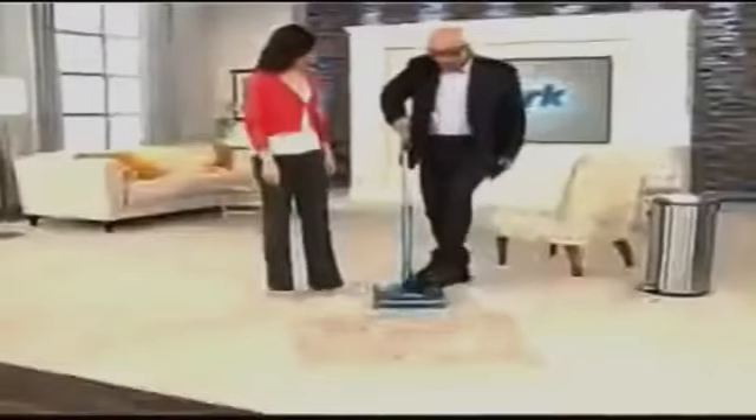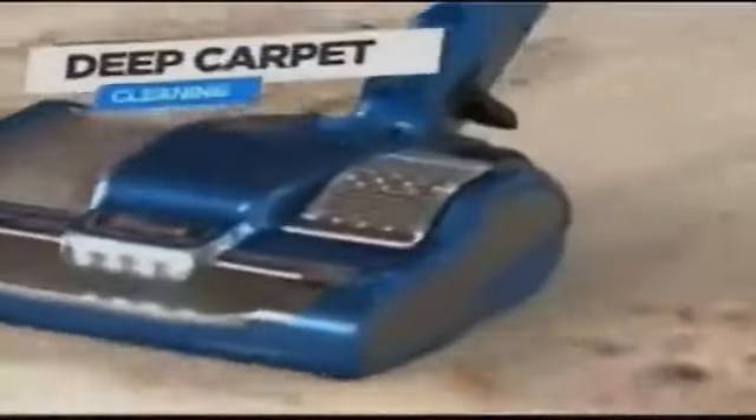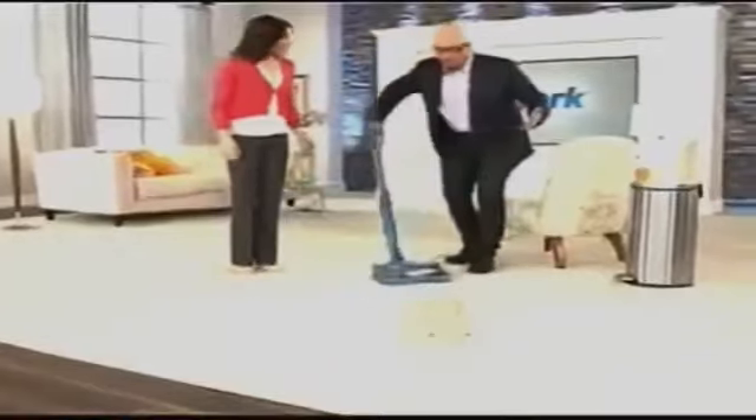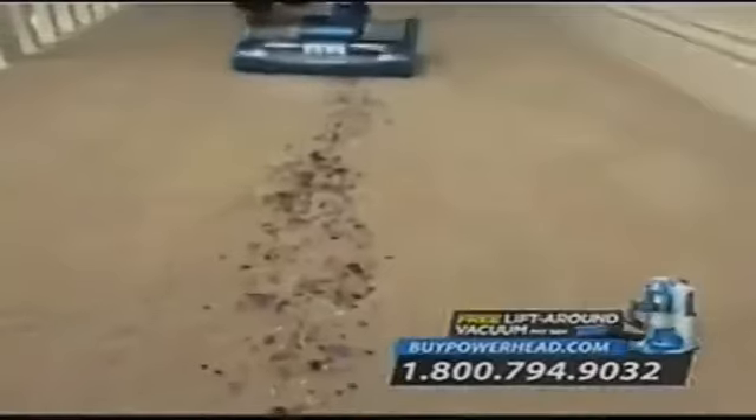Now check out this mess — there's sand, there's potting soil, there's crackers. But look at what happens when the Shark Powerhead meets this challenge. Look how wonderful this is able to deep clean your carpets. This is unbelievable. I'm amazed. I was shocked at the amount of power — to have that much power coming out of such a small product is an engineering marvel.